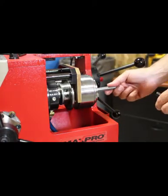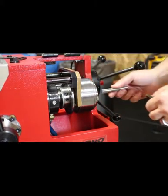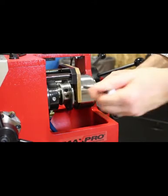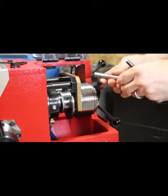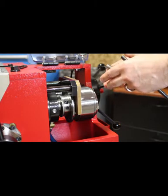What you want to do is adjust it so the setting tool that's supplied with the tooling package fits snugly in the die chasers. Move the sleeve one way or the other to get it open or closed so it's just snug on the setting tool. Each tooling package has its own size of setting tool. This gets you very close to the proper size.